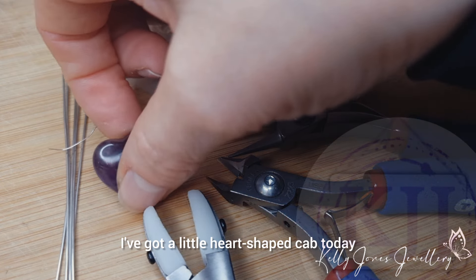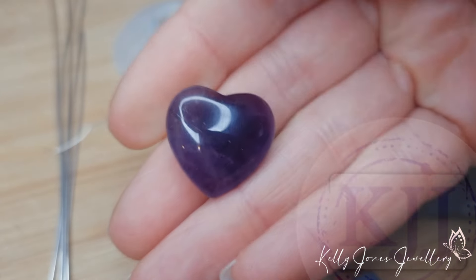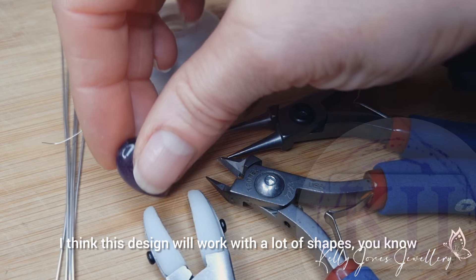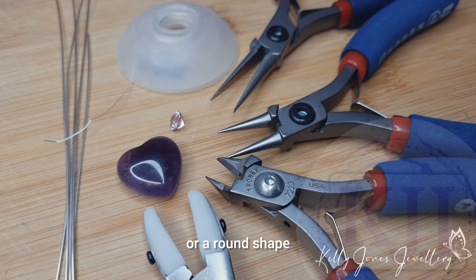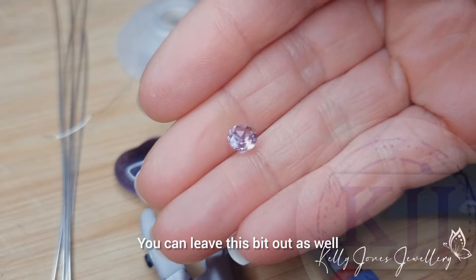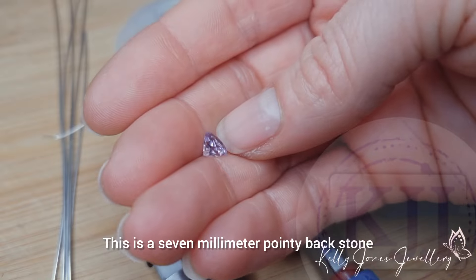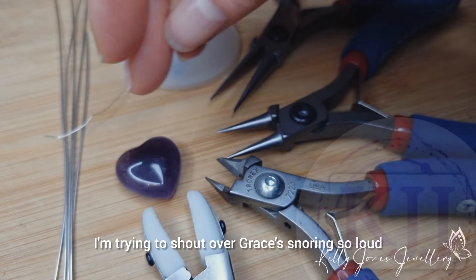I've got a little heart-shaped cab today. Mine's a little bit puffy so it hasn't got a flat back — it's 20 millimeters by 20 millimeters. I think this design will work with a lot of shapes, like oval, round, or teardrop, as long as you leave a little space at the top where the small stone will go. You can leave that part out if you don't want to put a stone in. This is a 7 millimeter pointy back stone.